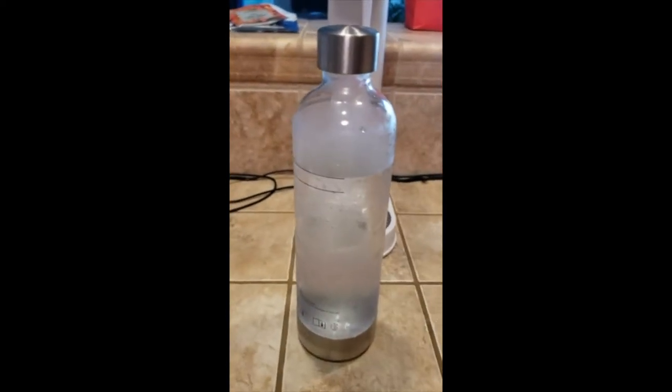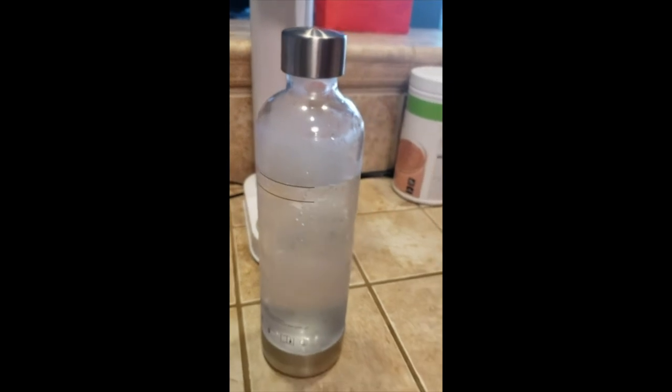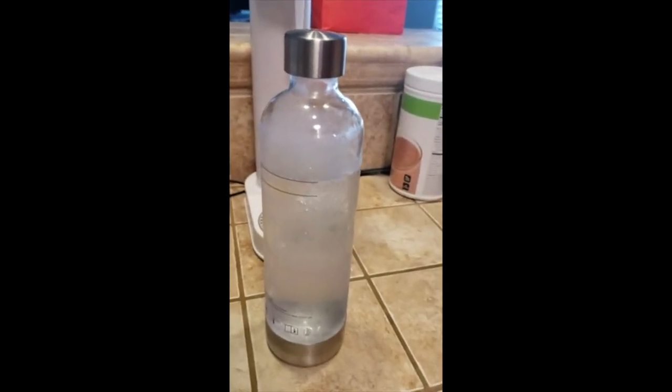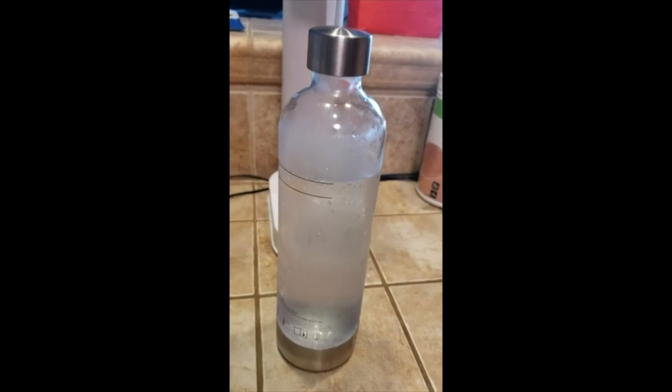What I do is use filtered water from my refrigerator, fill it up to the maximum line on the bottle, then stick it in the refrigerator and chill the water — because you want the water cold before you use the CO2.